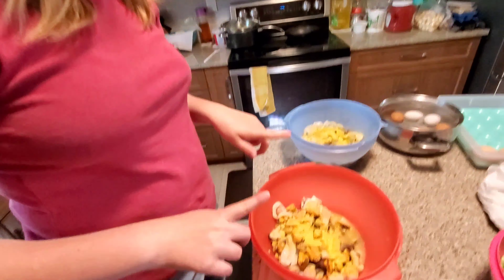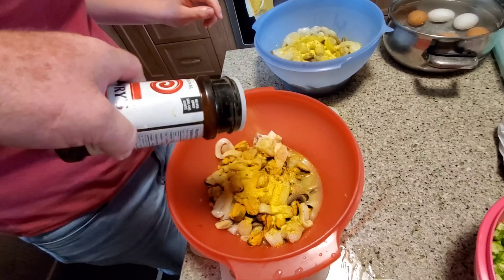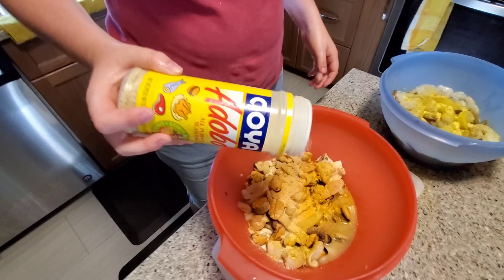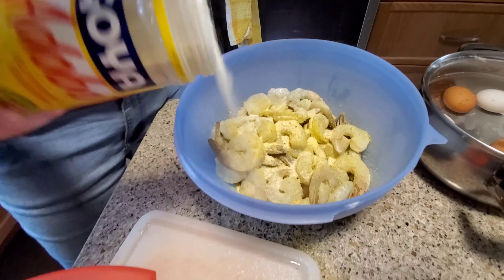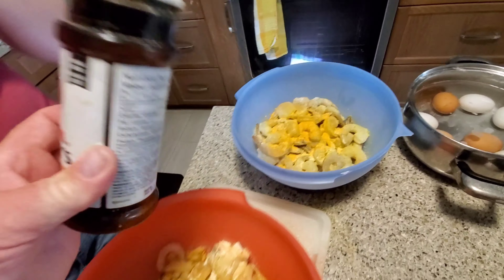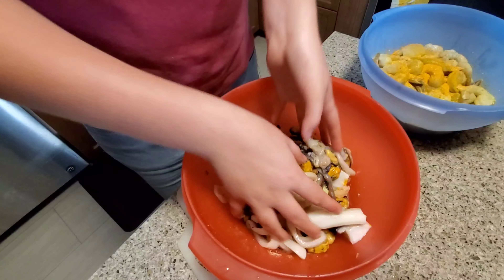We're going to do some of this seaweed mix and the shrimp — do a little more of that, do the same over there. This is the shrimp, and we're going to be deep frying this. Now mix up the coating mix — we try to leave this sitting like this and let it rest.